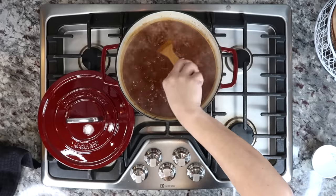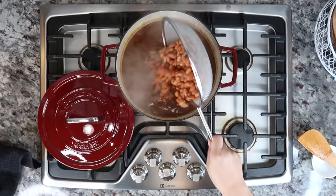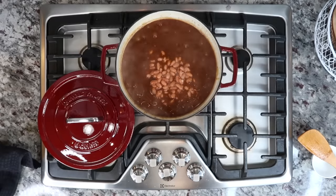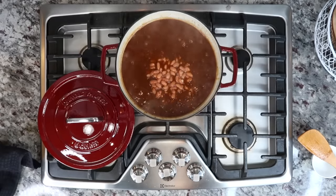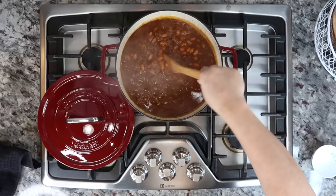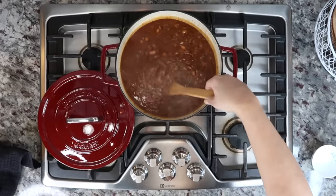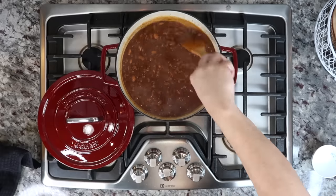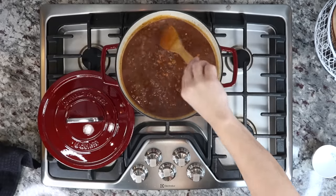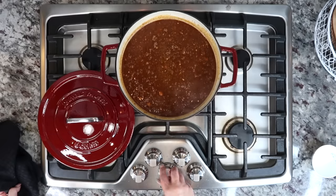Now I'm going to add two drained and rinsed cans of pinto beans. You can use the beans of your choice — I'm using two 15 ounce cans, drained and rinsed. I'll give that a mix and continue simmering for about 15 to 20 minutes, and then my chili is done.